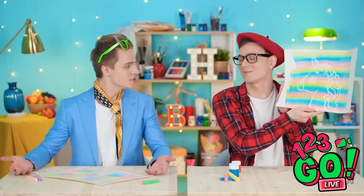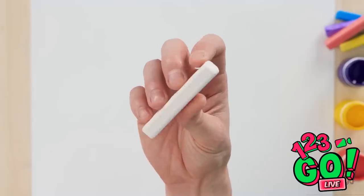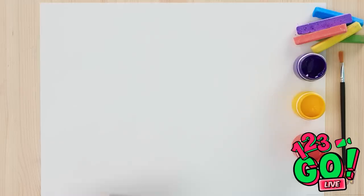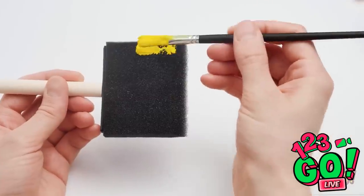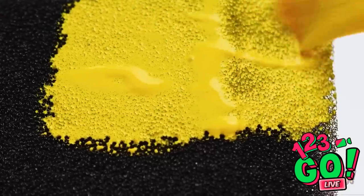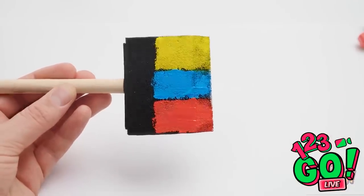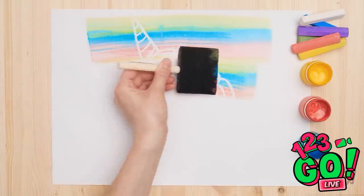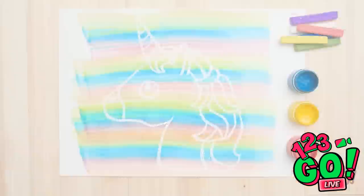How did you do it? It's simpler than you think. Just draw the subject of your picture with white chalk on white paper. Choose your first color and apply it to a sponge. Next color, please! Once it looks like this, sweep it across the page. See how the chalk blocks it? And you're done! So simple, yet so brilliant!